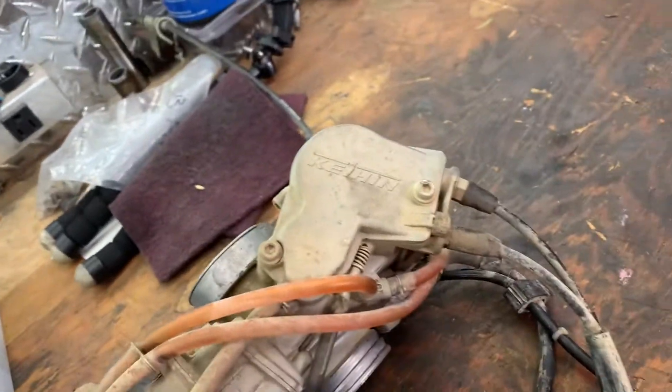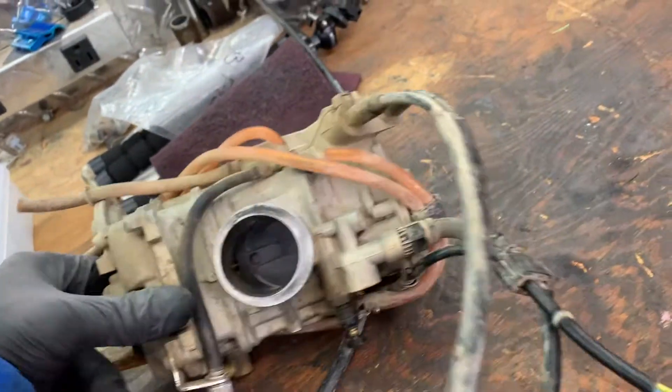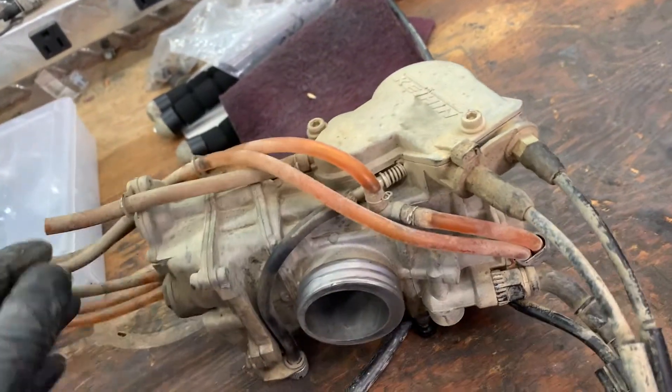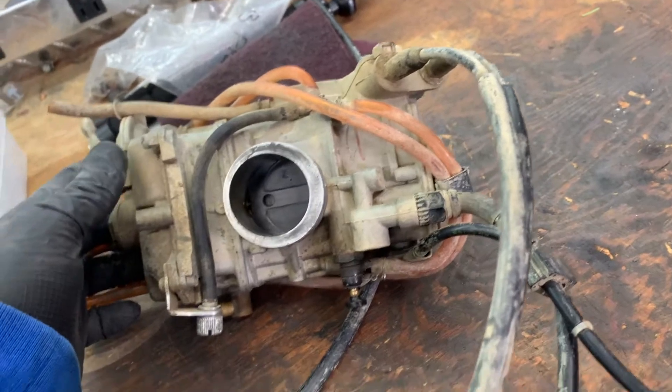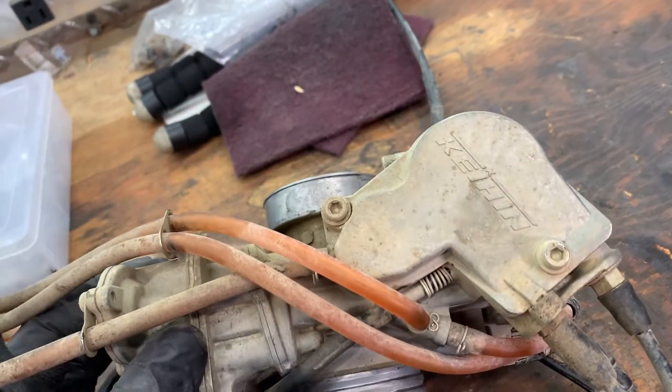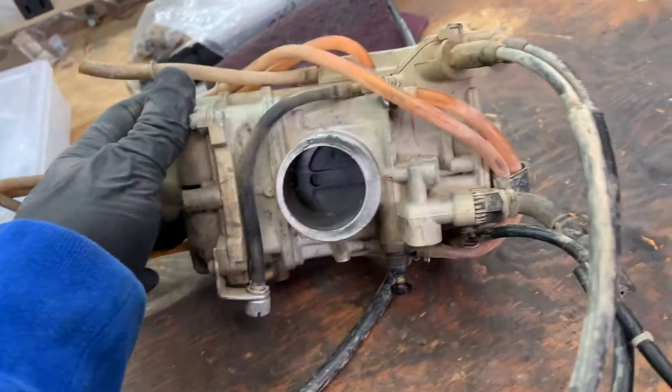What's going on guys, welcome back to another video for the YZ250F build. I have the carburetor so I'm going to start pulling that apart right now. It's pretty dirty so I definitely gotta clean it up. What we got here is a Keihin carburetor — that's what they use on these bikes. First thing I'm going to do is take all the cables and hoses off. Make sure you take tons of pictures because there's just stuff going all over the place — pretty busy little carburetors.